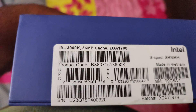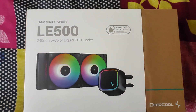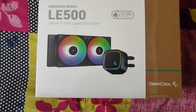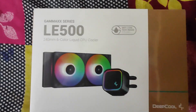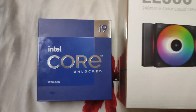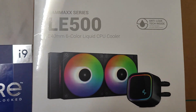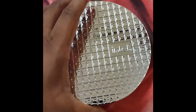This is the beast processor, and this is the cooler we are going to fix with this processor — DeepCool LE500. We will check these two: the best processor with the cooler device. This is the i9 processor 13th gen, and this is the LE500 DeepCool. We will open the box.